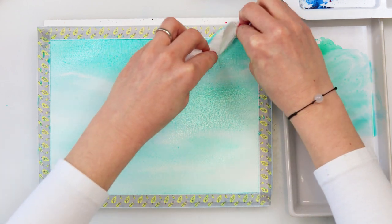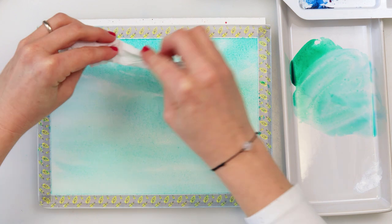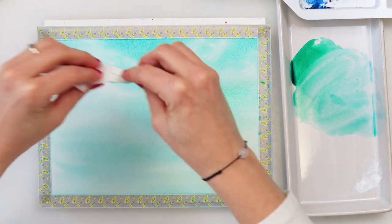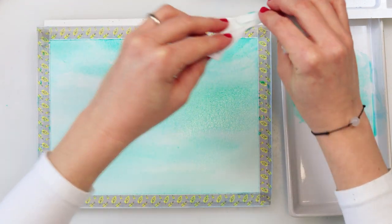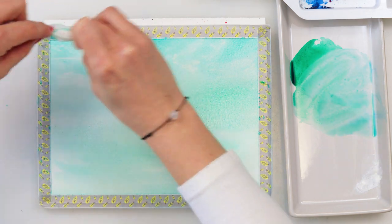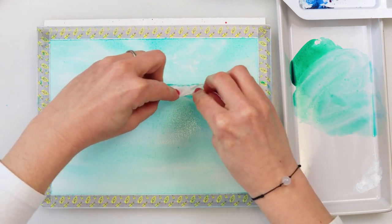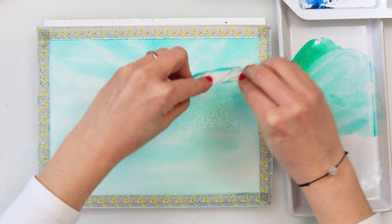I'm going back and forth picking up the paint on both sides. Because the paint is wet and you do not press hard on the paper, the paint goes back into the places where you picked it up slightly, since they are still wet — it can look as though you haven't even picked up the paint.